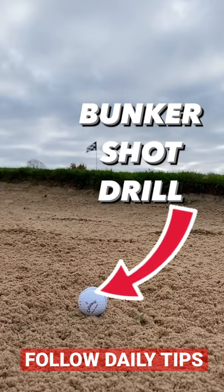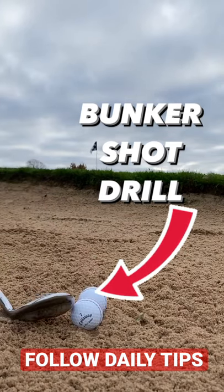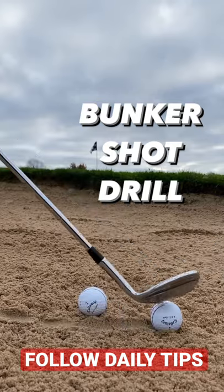Grab two golf balls, place them down in the sand behind each other. What you're going to do here is knock the back ball away. This creates a little bit of a line.